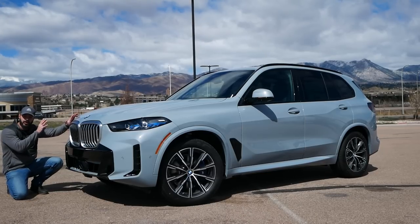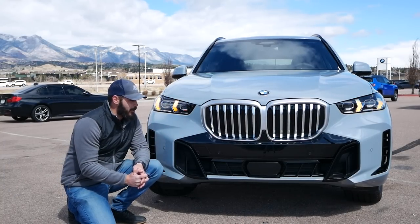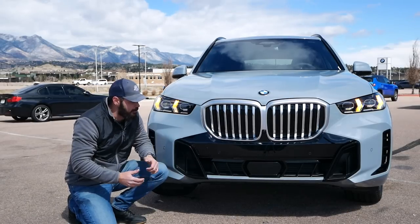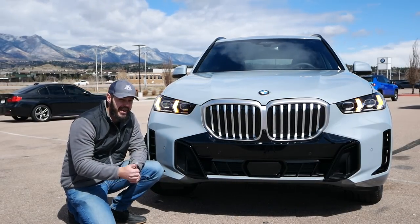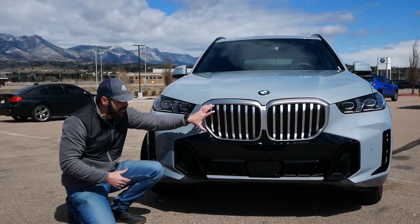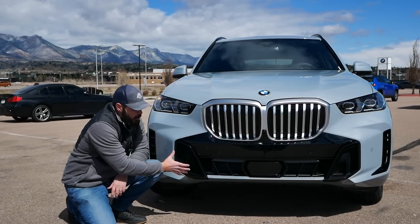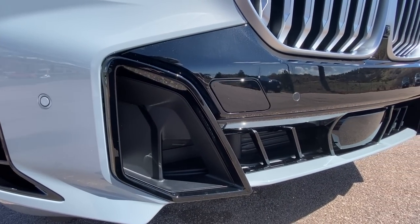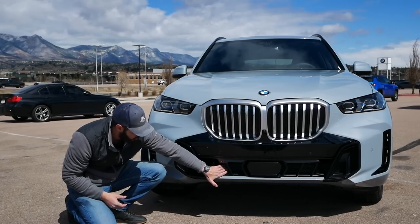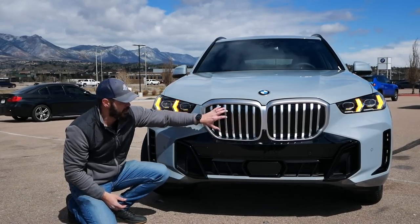We'll have a look at the design, the interior, and then we're going to take it for a drive. Starting with the front end design, I'm glad they didn't go with the fully vertical grilles like we have on the 4 Series and the iX. I just think it looks better when we have them in this position. You can see a brand new front lower part of the X5 with the facelift, with these two big air intake slots, and this is actually functional with active shutters down here and also active shutters in this grille.